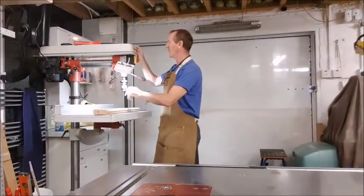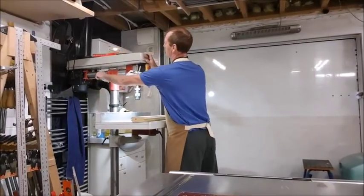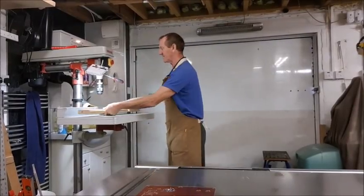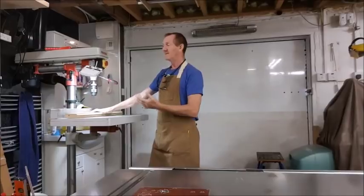That's the sort of accuracy we're getting, so this doesn't work for me. I want some way of drilling that way that is going to be as accurate as drilling the other way. This isn't going to do it, so come with me.